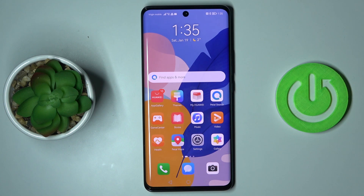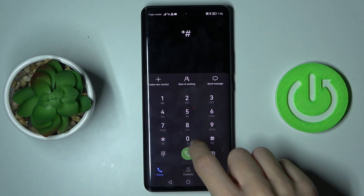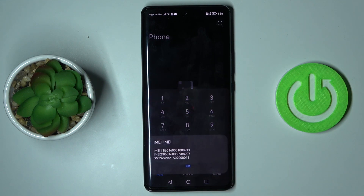In front of me is the Huawei Nova 9, and let me show you how to locate the IMEI and serial number on this device. First, open your phone and make sure you're in the keypad, because this is the place where we can enter a secret code. Now smoothly enter asterisk-pound-zero-six-pound, and as you can see right in front of you, you've got both the IMEI numbers and also the serial number.